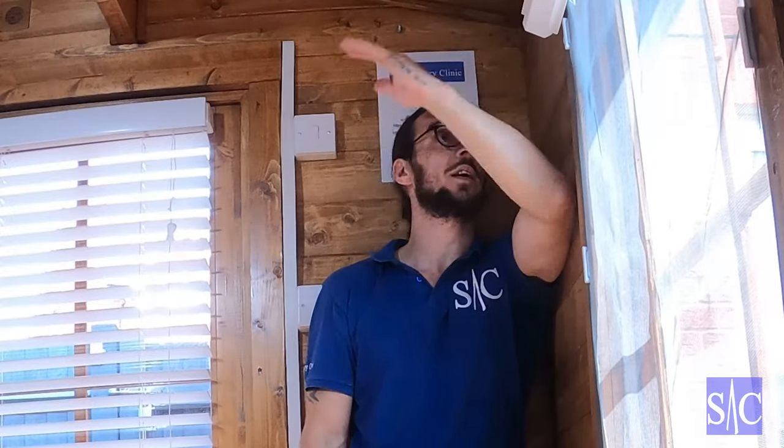To start the stretch, I'm going to bring my hand back. You should really be able to get your palm flat against the wall like that. My shoulder is okay today so I can do it. Now let's say you're coming back and it's starting to feel a bit stretchy — maybe a little bit of pain coming in just there.